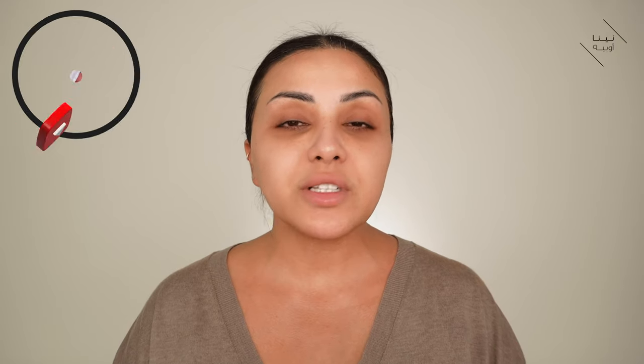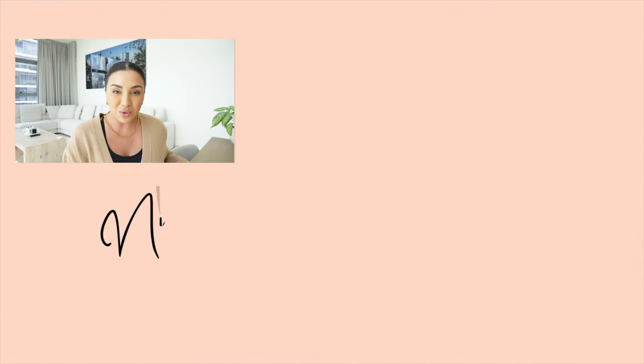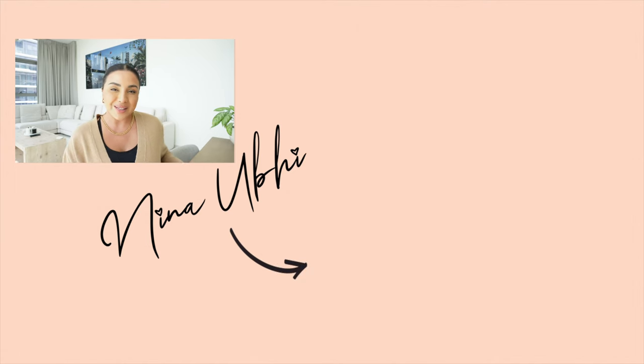If you guys have any questions, let me know in the comments below. I also have some discount codes and links for everything I've used in the description box below. This video is really about showing you how I remove my makeup, not about the specific products. Don't forget I have my vlog channel too — please come over and support me there, it's still a young channel but I think you're going to enjoy it: real life, real talk, my husband, and little Nico. I hope you enjoyed today's video — give it a thumbs up, subscribe, hit the bell, and I'll see you in the next one!